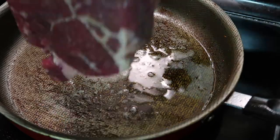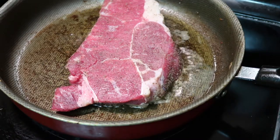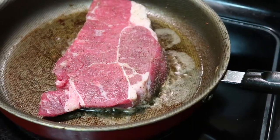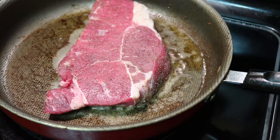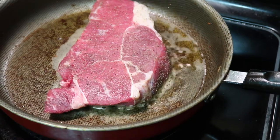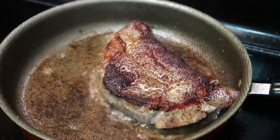Now it's time for the second steak. What we did for the first steak, you want to do for the second — five to seven minutes for a medium well, flip it for another five to seven minutes, and then make sure you get those edges as well.